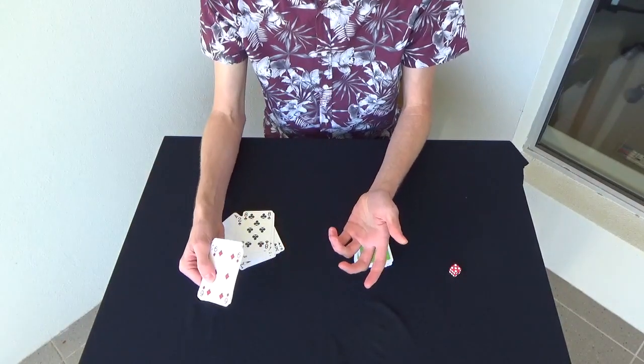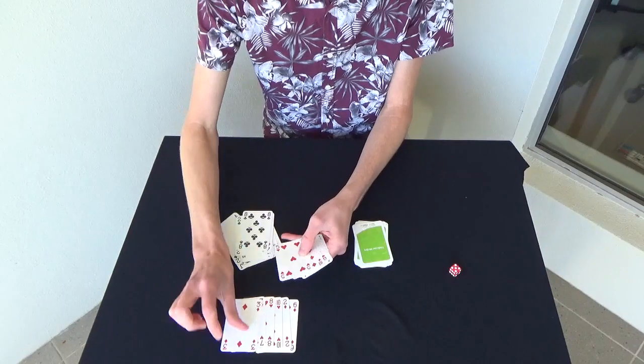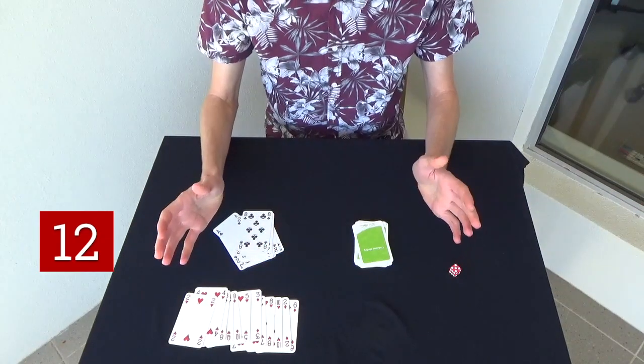Let's count how many red cards we have in the left pile. 1, 2, 3, 4, 5, 6, 7, 8, 9, 10, 11, 12 red cards.